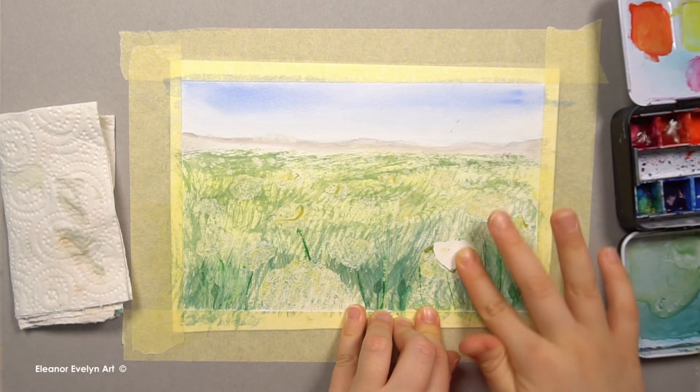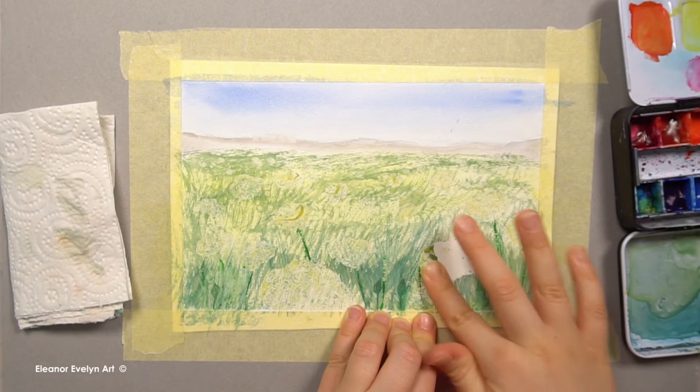Once the paint has dried, I am removing the masking fluid.